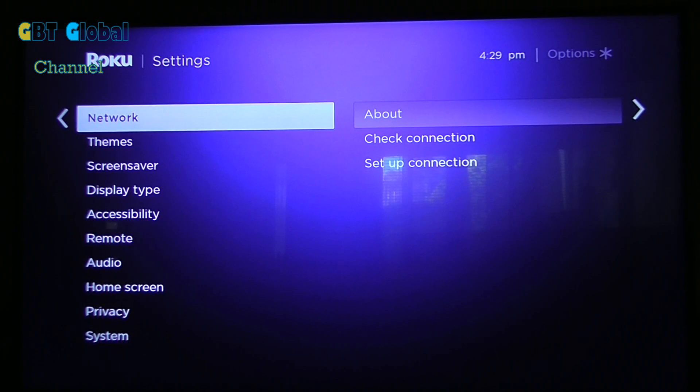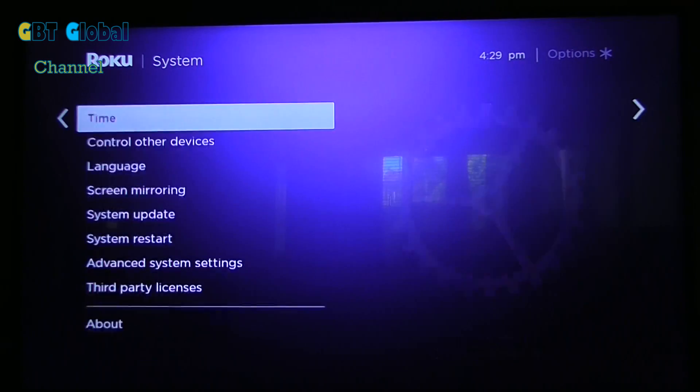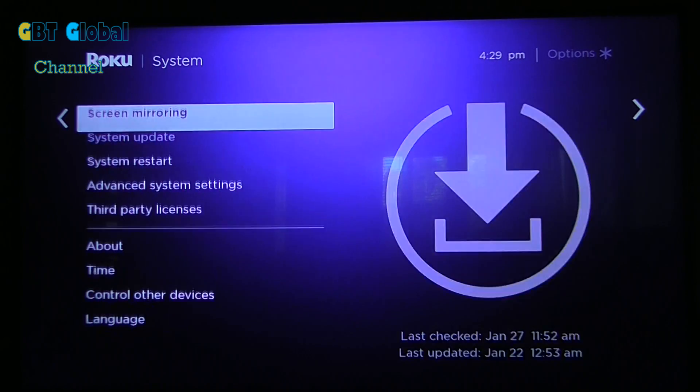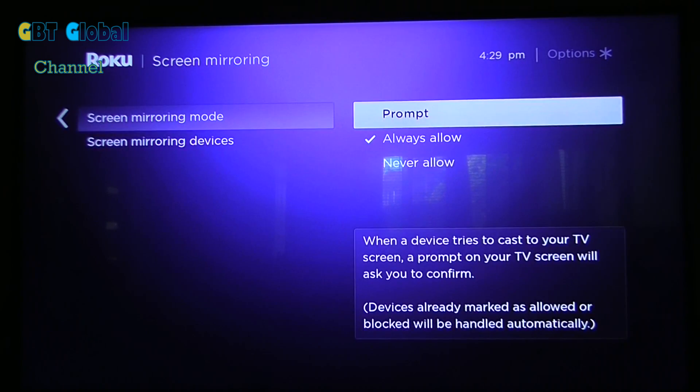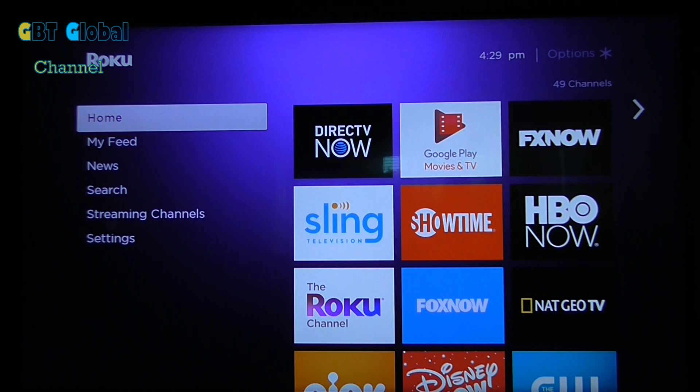First of all, go to your settings and check if it's turned on, because sometimes it's automatically turned off. You want to go here. Now you can either just have that always on — tick that on. Then when that's ticked on, we're going to go onto the phone.